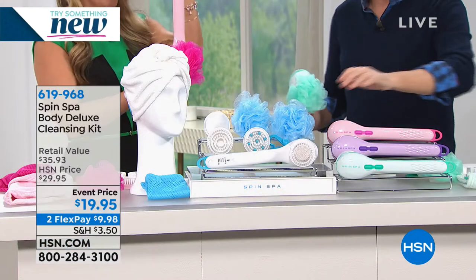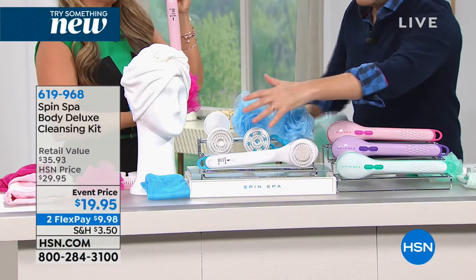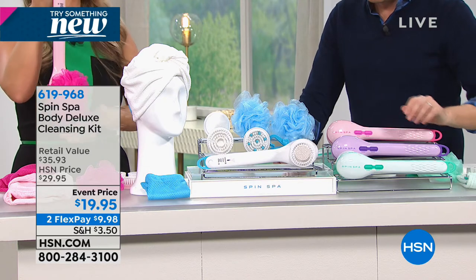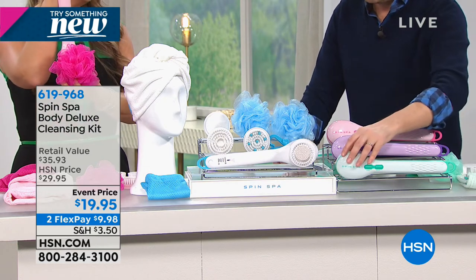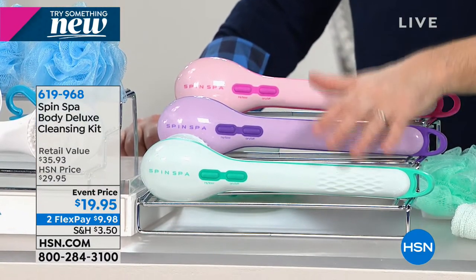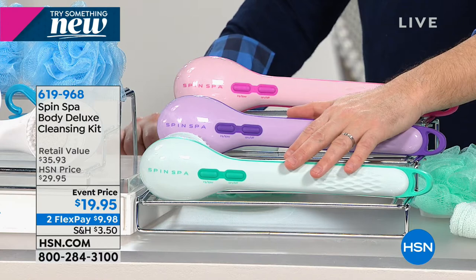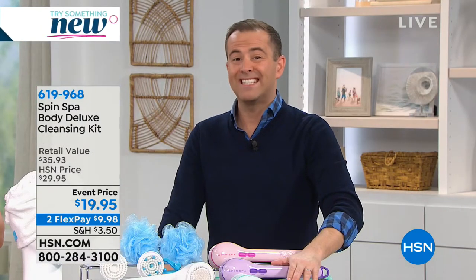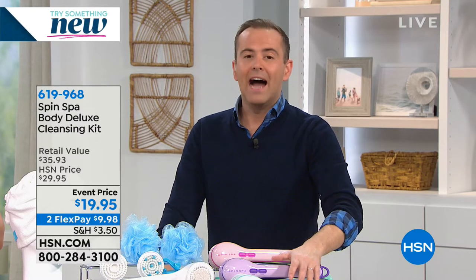The white is now sold out - gone. Next to go will be the pink. We also have this fabulous purple and the teal. Last presentation - if Spin Spa were to return it would be Christmas of 2019, so this is the last chance to get it.